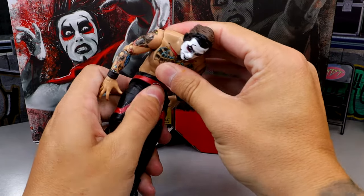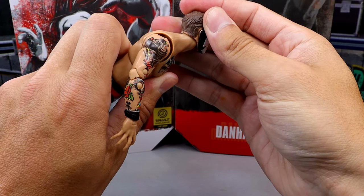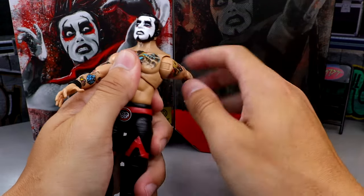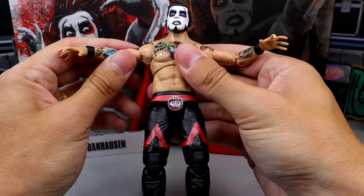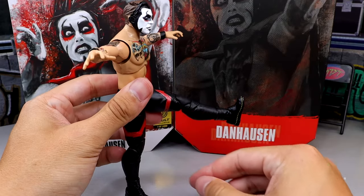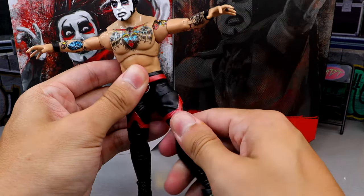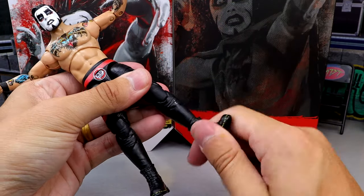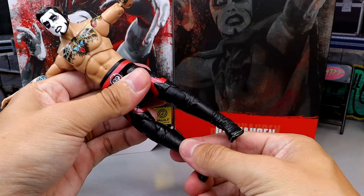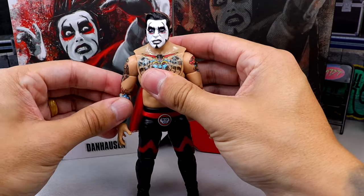In terms of posability, Danhausen poses around really well and always feels good in hand. He can't look fully up or down because the hair gets in the way, which is a bit annoying. He has bicep cut, double-jointed arms, and feels very tight in hand compared to other AEW figures. Split kick forward is solid, though it gets a bit tight. He has a double-jointed knee, thigh cut, boot cut, and ankles that move up and down with a nice ankle pivot. No shin cut even though it looks like there should be one. Overall he feels very solid in hand.